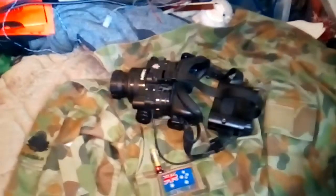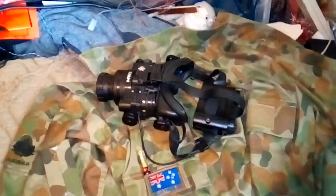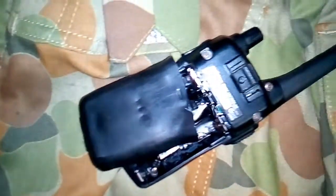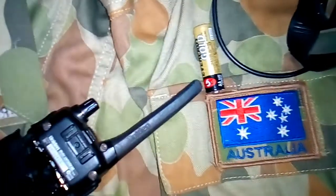And I just discovered I blew my radio up too, so I'm not having a very good fucking day. This is the reason why you need the proper charger to charge your UHF up. That is all melted — like, beyond fucking repair. I'll have to get a new radio.